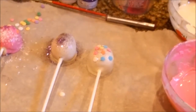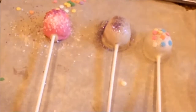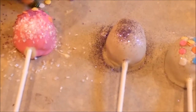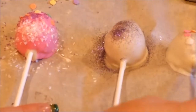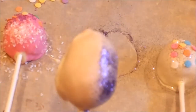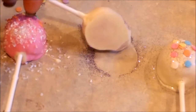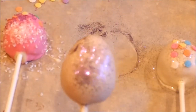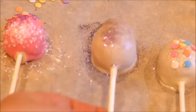Just dip them and then you decorate, and you let them completely set up. I'll probably let these sit for about 10 minutes and be completely set up before I put them in cellophane. That one's set up — it's just decorated with some glitter, very simple, basic, easy. They don't have to be too crazy. Once they dry, if you want to sponge paint them with some different chocolate and a paintbrush you can do that, or if you want to draw a design on them.